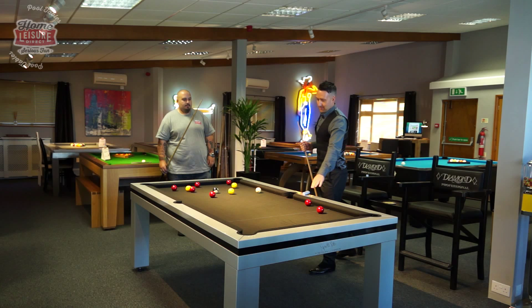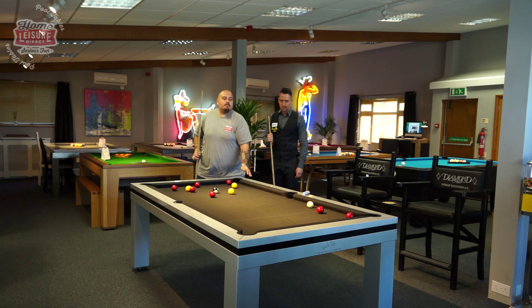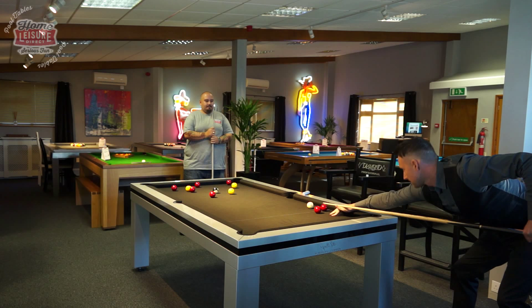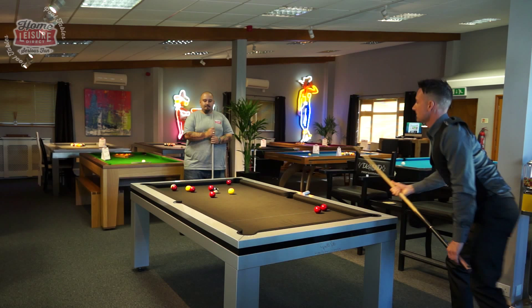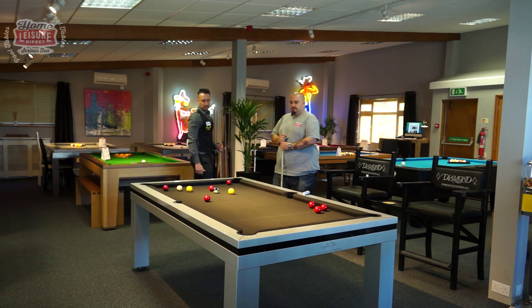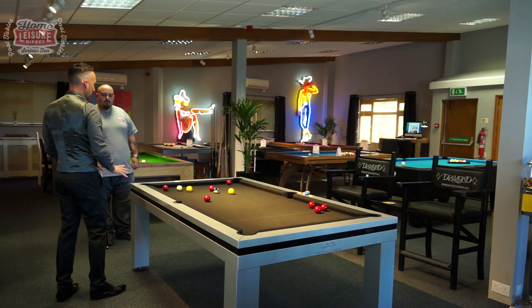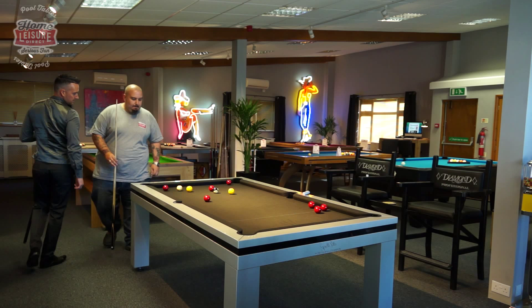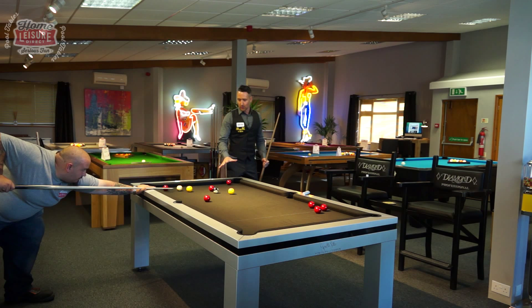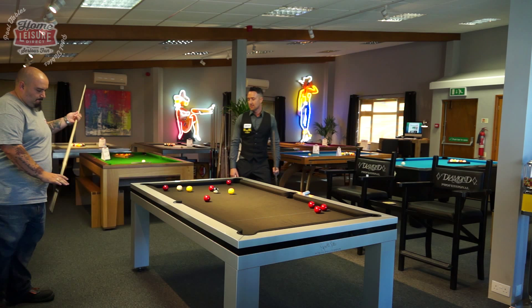I'm going to go up the table and clear those two first. Maybe start with the most difficult one, which is the one on the cushion. I've got to try and clear the reds - the three balls at the bottom end of the table. You've got to think not only about potting this ball but what we're going to do afterwards. If the cue ball ends up here it's quite tricky, so I think we need to play this with a bit of pace and get the cue ball out into the middle of the table to give us a few options.